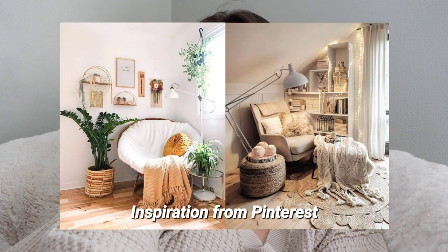Max and I have this cozy little corner in our bedroom and we have been wondering what we should do with it. We finally decided that we are going to turn it into a little reading nook, which I am super excited about.